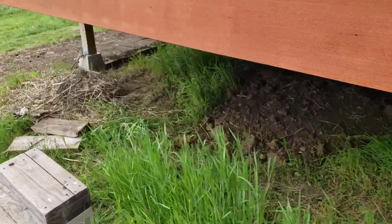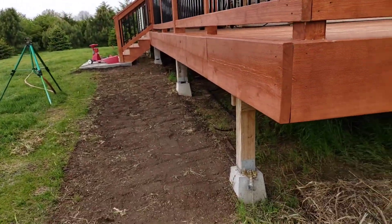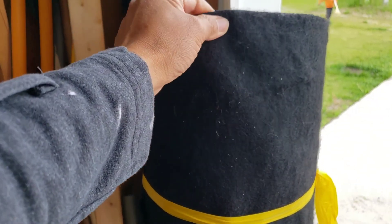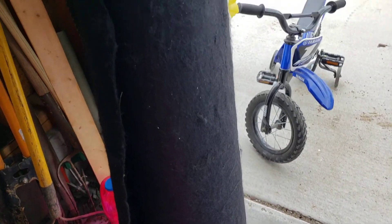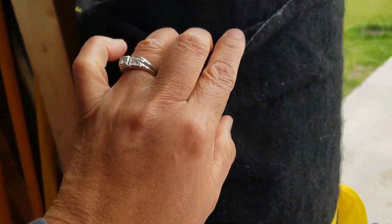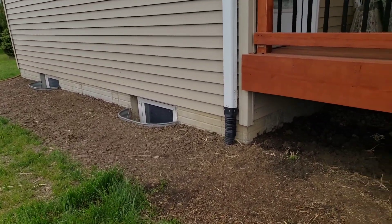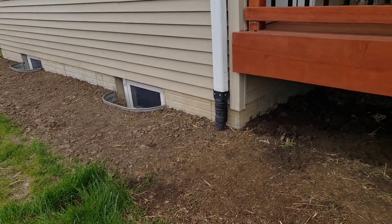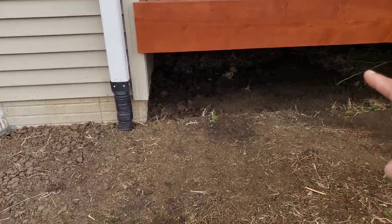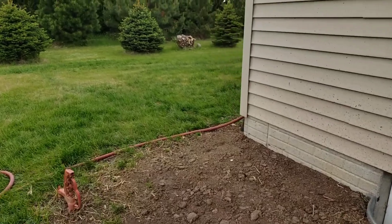This grass is getting taller and we need to work on it. We're going to put something in here — a black fabric, the kind used for gardens. You can buy it at a store that sells garden supplies. What we did in this area is we mowed all the grass, raked it up a little bit, and put soil down — even under the deck and all around.